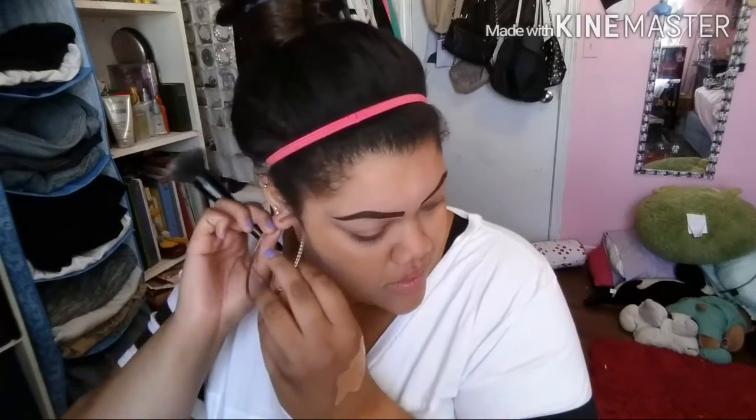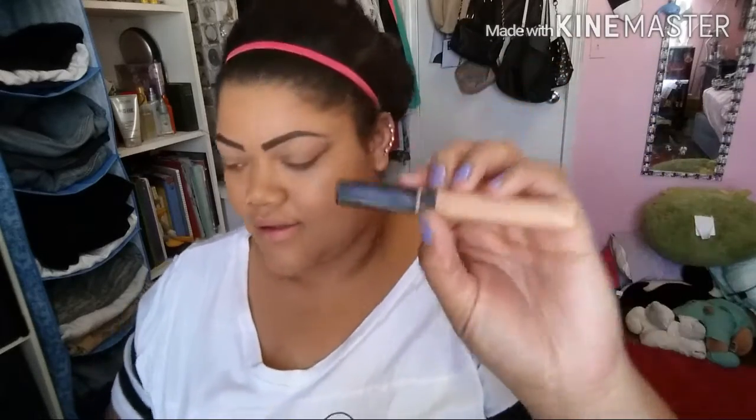Now that my face is looking more on the flawless side, I'm going to go in with my Maybelline Fit Me matte and poreless foundation in the color 322 warm honey. I use this in every single video because it is my absolute favorite — Maybelline just hit it out of the park with this one; I cannot see myself using anything else.